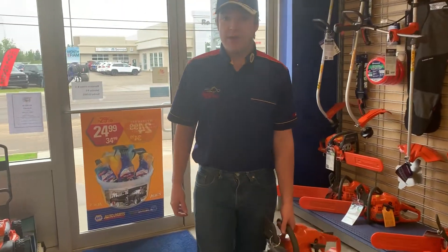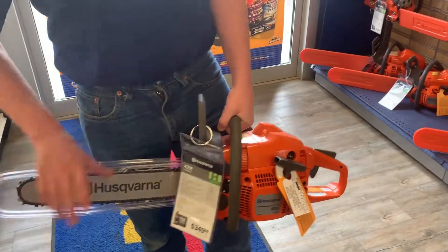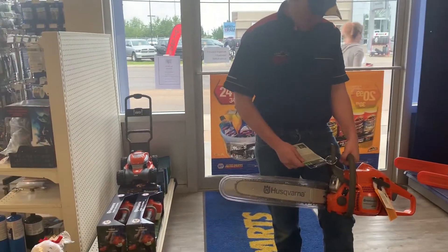Hey, this is Jacob down at Redwater Napa Husqvarna. Today I am showing off the Husqvarna 435E. This is one of our more mid-range chainsaws. It has a 2.2 horsepower engine.